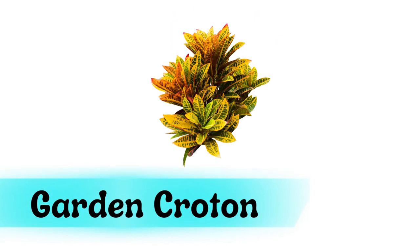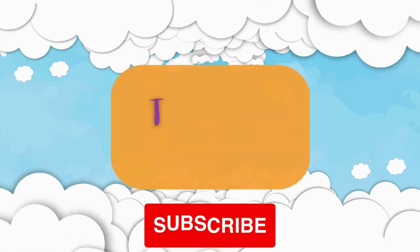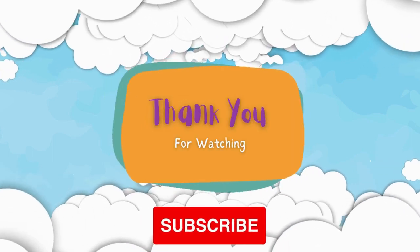Garden croton. Red pagoda. Don't forget to subscribe.